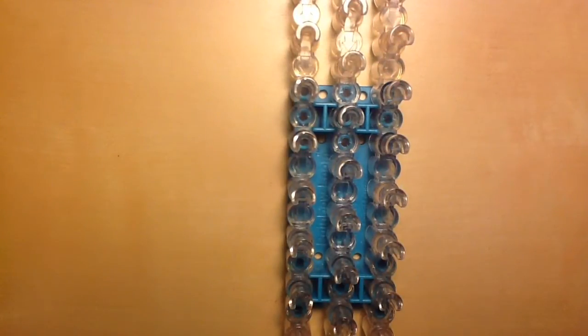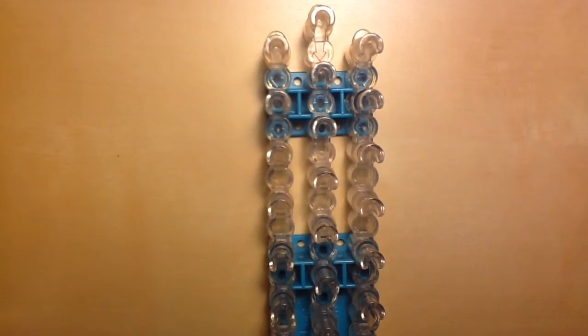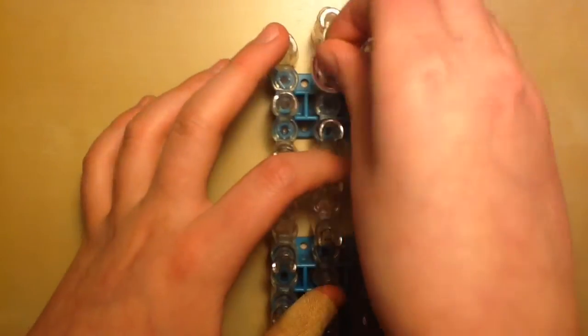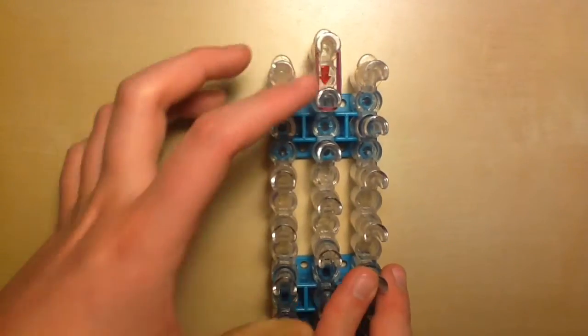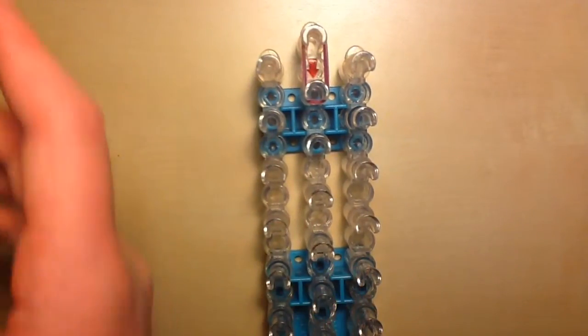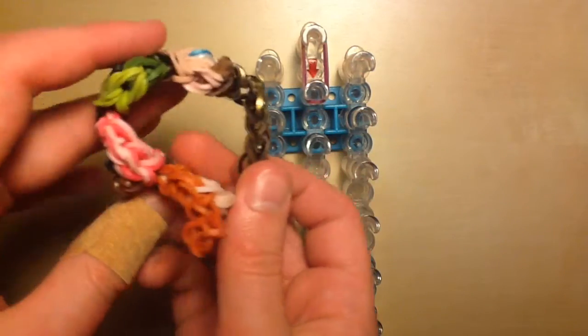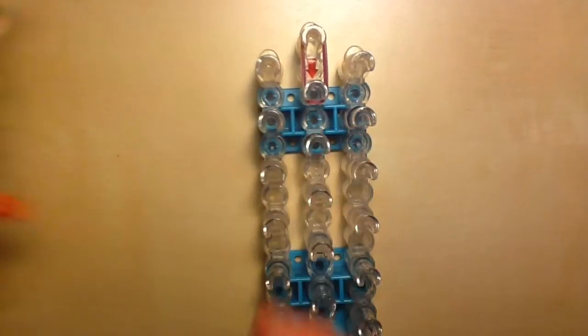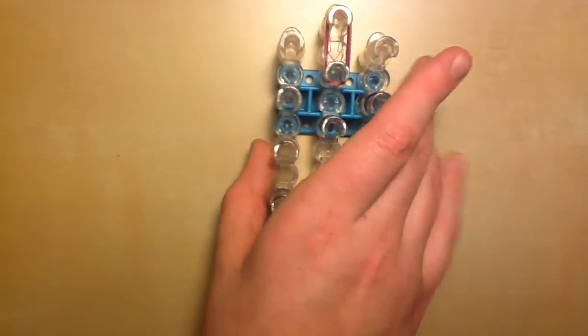That's all you're going to need. Now let's get started. We're going to move up to the top of our looms and place the first two bands going straight down from the center row — whichever bands you are using for the links, the main part, and the things that are connecting the heads.